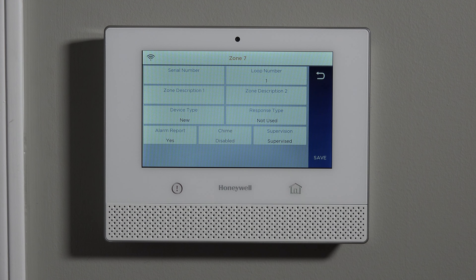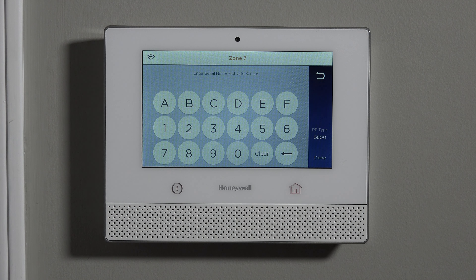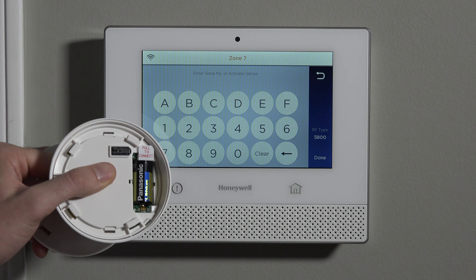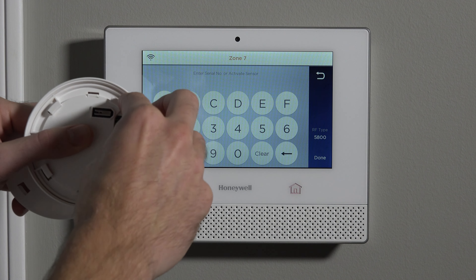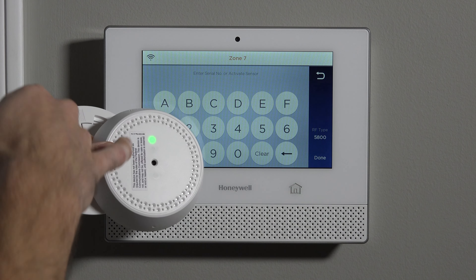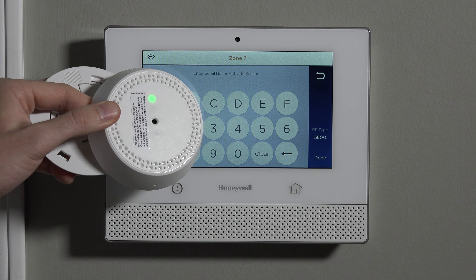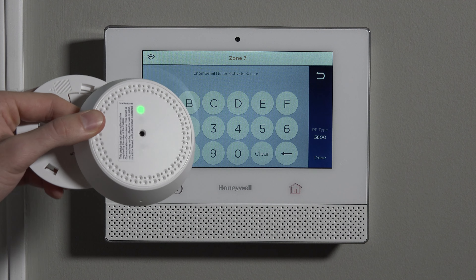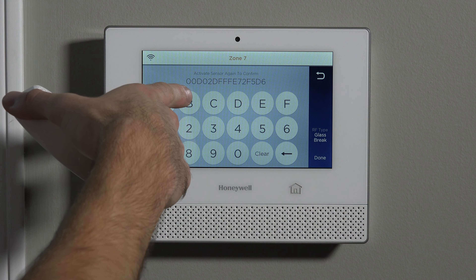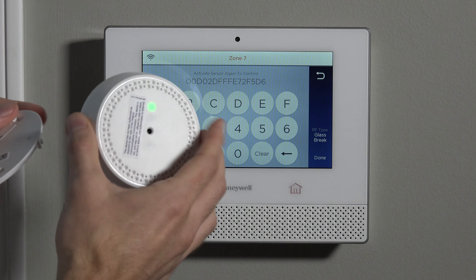One more step — to learn in the serial number, you have to click where it says Serial Number. You have to tap on the screen to get into this level of programming where it's ready to learn in the sensor. And because we've patiently waited to pull our tab, it's very easy to enroll the sensor at this point. You simply open it up and pull the tab out. By doing so, you can see this light on the front flashes rapidly. We give it about 20 seconds, and you can see right on the screen it pulled in the MAC address from the device.